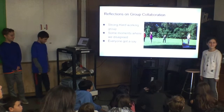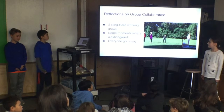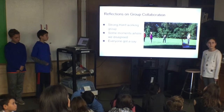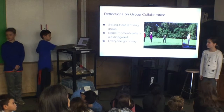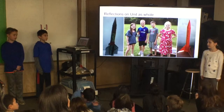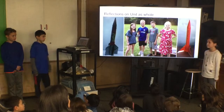Our crew was a hard-working one. Even though we had disagreements, everybody got a say in what we thought was best for our rocket. We learned a lot about how important it is to work together. In total, our group is a strong and hard-working group. This unit was great for us because we got to work as a group and share ideas, and sometimes you need to work as a group and collaborate. We learned a lot about teamwork.